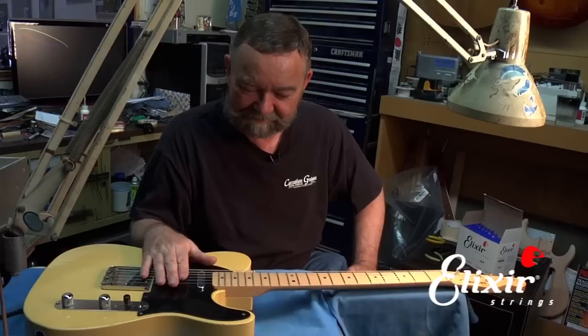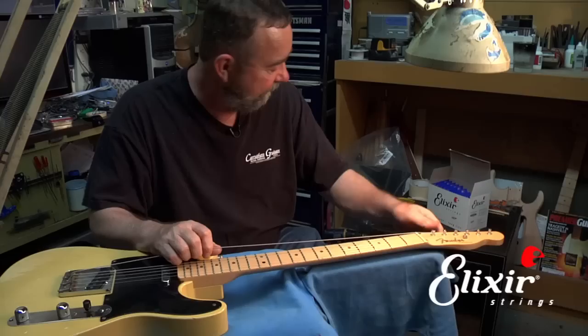Telecasters are one of the very first guitars that Fender came out with, and they're pretty simple but very effective guitars, and so I'll show you how to put strings on.